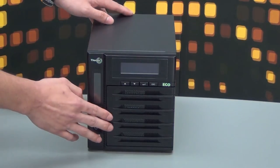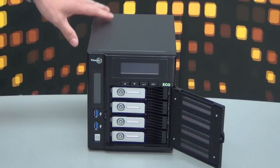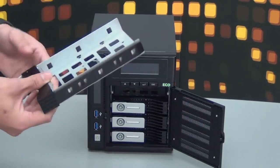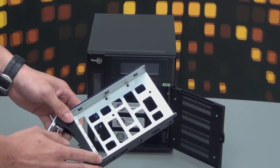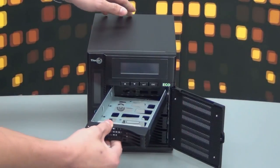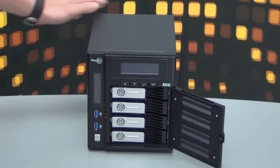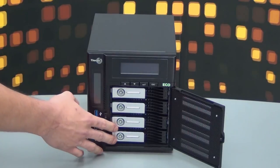Let's open the door. As you can see, the hard drive trays — we'll show you the capabilities. This tray is able to fit 2.5 inch and 3.5 inch HDDs. Each HDD tray has a lock for you to secure your hard drives.